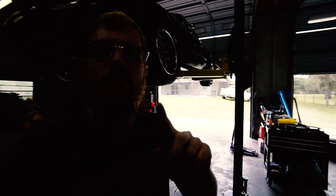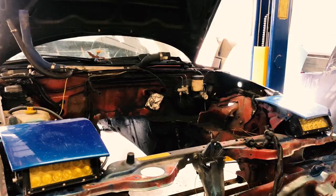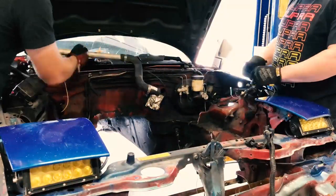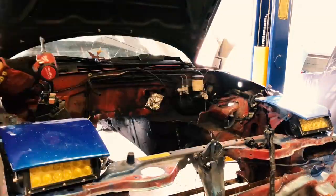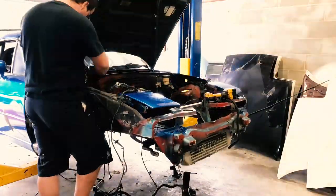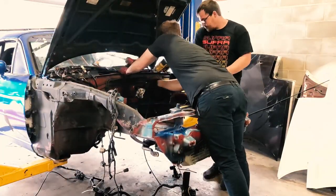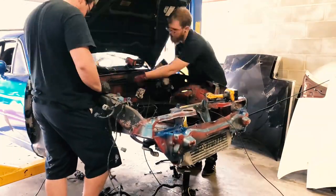We're just going to finish getting it torn apart and get an idea of what he needs — part one of Ben's Turbo Miata Refresh. Let me know what you guys want to see specifically as we go through this build, any common questions about doing a turbo Miata build. What's your plan, Ben? We're going to strip the engine bay.